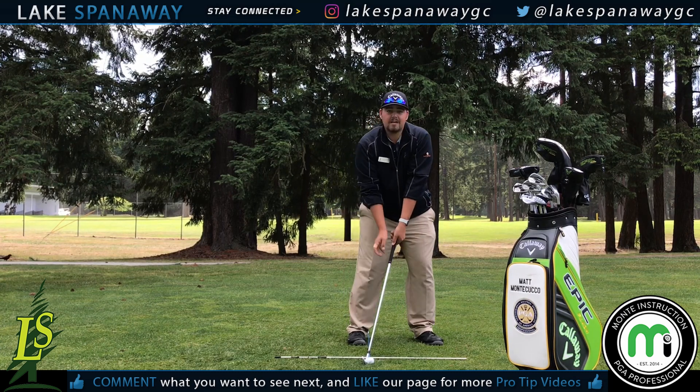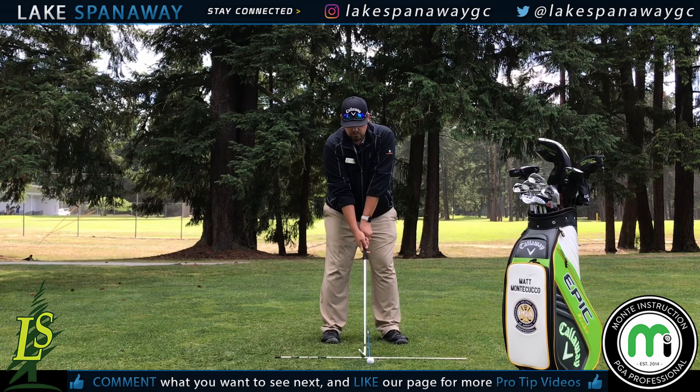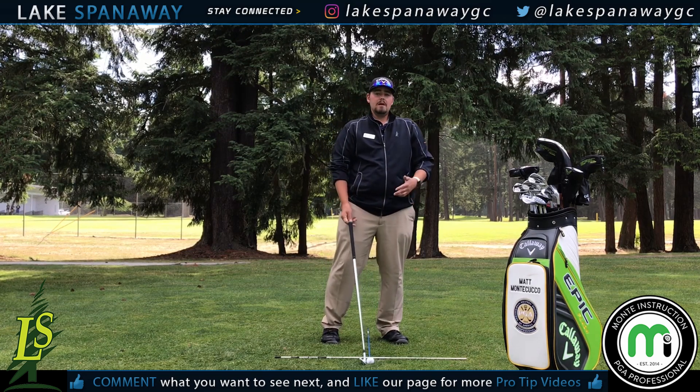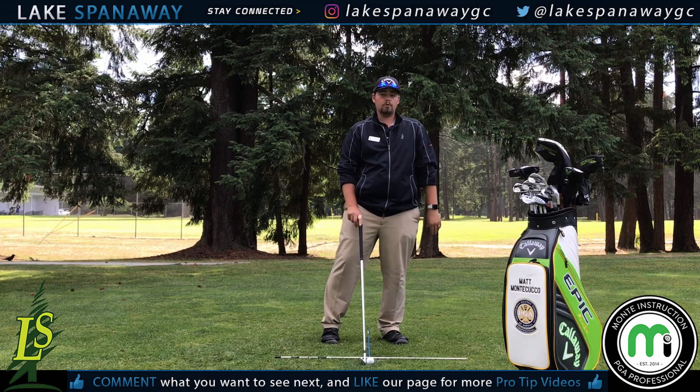So now it actually looks like I'm hitting a 6 or 7 iron compared to me standing at normal address with my 9 iron right here. Off feel, I'm slightly forward of center — but as I said, from your 9-8-7, it's just a little further forward than center.